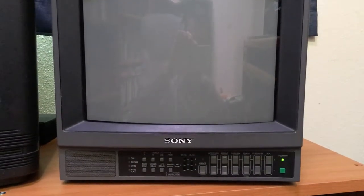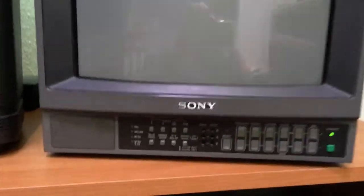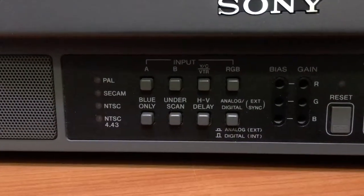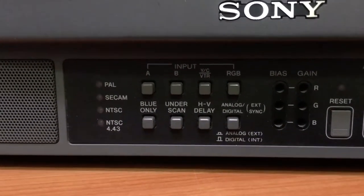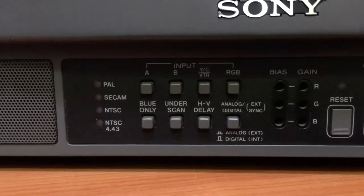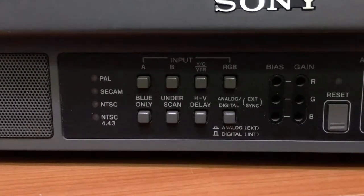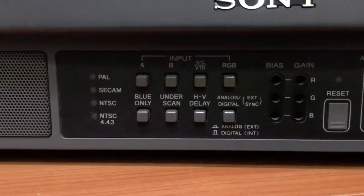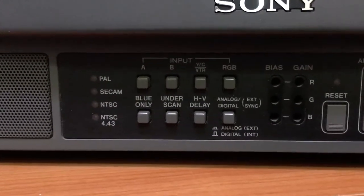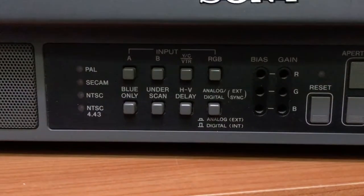Now that we have everything plugged in, the PVM is turned on — you can see the power light on the right. On the front we've got our choice of inputs: Line A, Line B, YC which is S-video for luminance and chrominance, and VTR for the extra hookup. Then you have RGB, blue only which will turn it into grayscale, and an underscan button where you can see what's in the overscan region outside of the visual window.